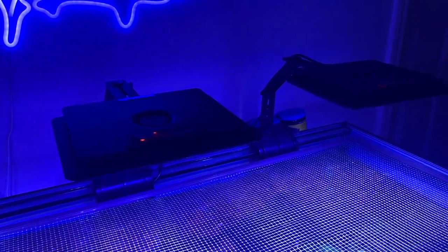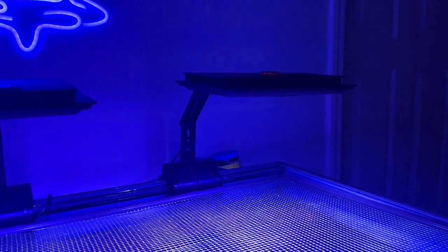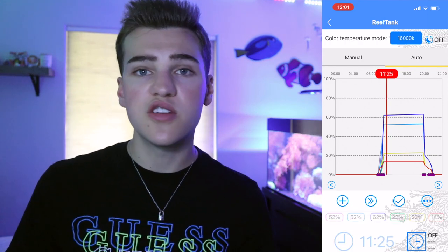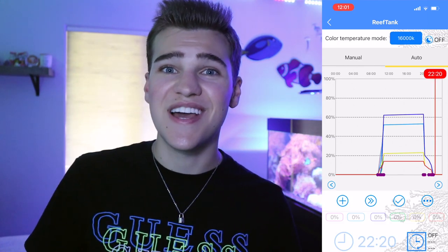Starting at the top are my MaxSpec aquarium lights. I get a lot of questions about these lights, if I still use them, how I like them, and what schedule I run them at. I have three of them over this tank and I've been using them ever since I got them — I had the Current USA lights before and I like these a lot better. They have a cooling fan; I just have to keep them dusted off and they have performed perfectly. I went ahead and took a screen recording of the app because these are Wi-Fi controlled lights, which is so convenient. I'm going to put up that video so you can see exactly what lighting schedule I'm running — it's a 24-hour timer with a slight sunrise and sunset effect. Feel free to pause at any point. Overall performance has been great, none of the LEDs have burnt out, and the corals have responded amazingly.